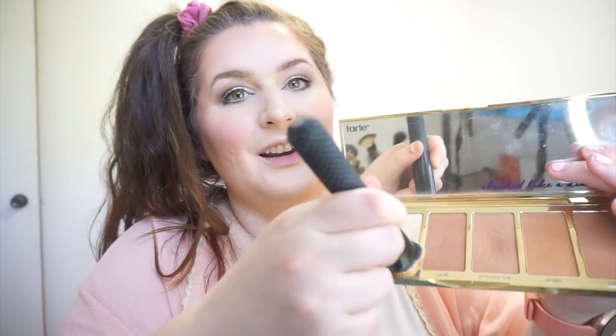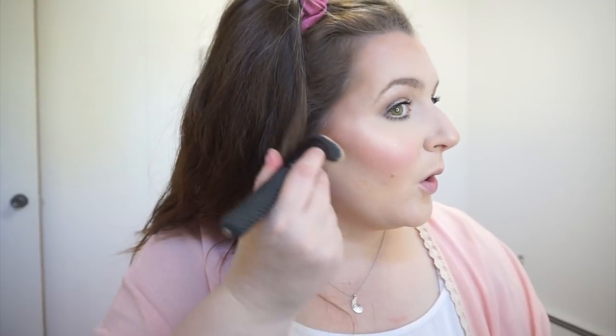I was going to show you what I do with the two highlight colors from the Tarte Park Avenue Princess palette. I take this Royal and Langnickel brush and mix it in both light colors, then draw a line right under my contour to clean it up — kind of like baking, I guess. I'll just let that sit for a minute — I usually do this right after bronzer and let it sit while I do the rest of my makeup.